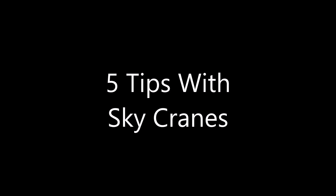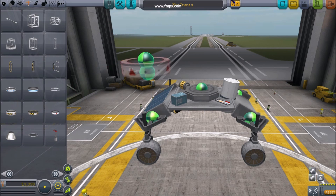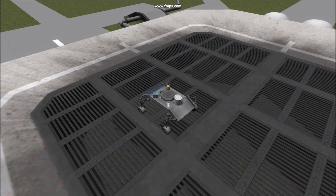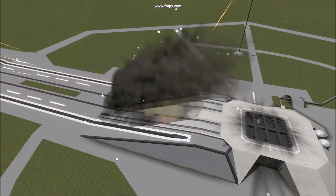5 Tips with Skycranes. Number 1: Drop and Release. By turning a decoupler upside down, you can stage away your sky crane. Drop and release is extremely weight efficient, however dangerous. Get near the ground and stage your crane away, using the remaining propellant to expel it.